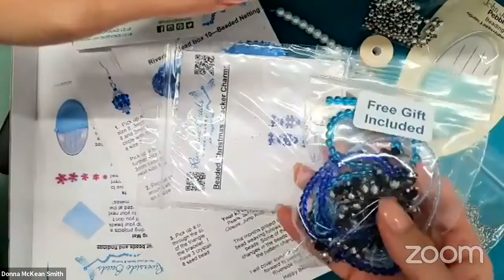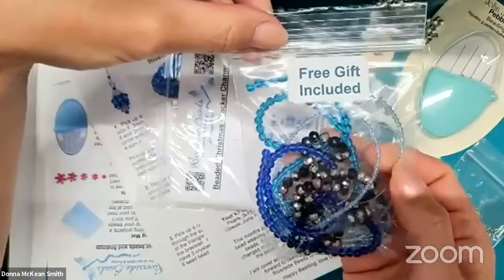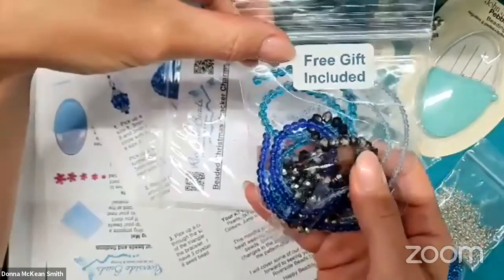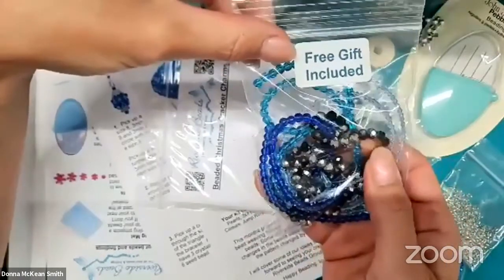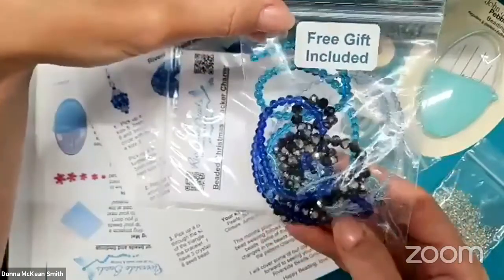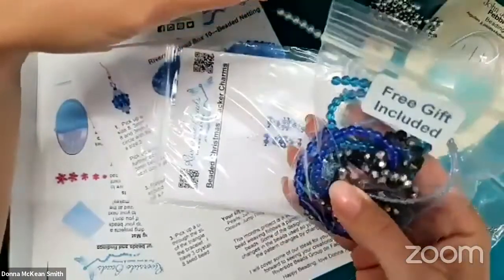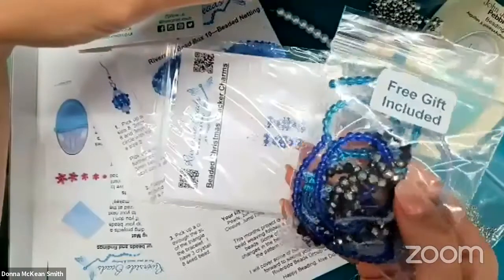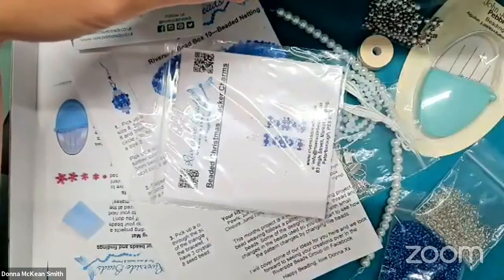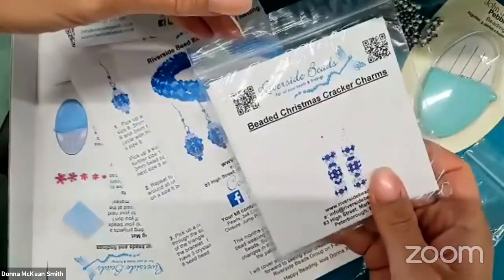The free gift is worth up to £10. This time it includes 2mm bicones, which lend themselves well to the project, crystal rondelles which are the next size up, 4mm transparency beads, and a couple of other crystals. They're all toned in shades of midnight blue, so they coordinate nicely together. Members will get that too, so for the £20 you're already getting £10 worth of beads, a bonus project, and members are always first to get launches as well.